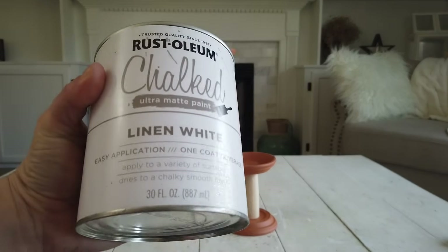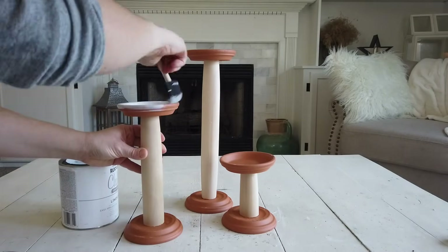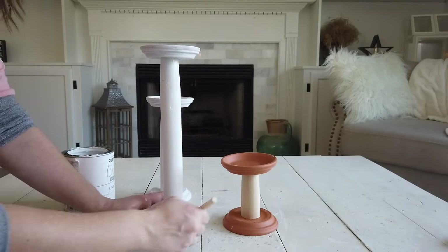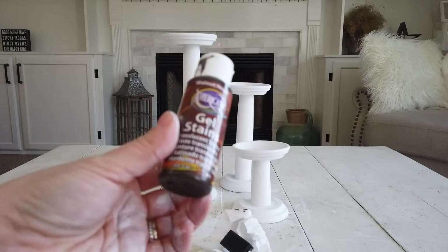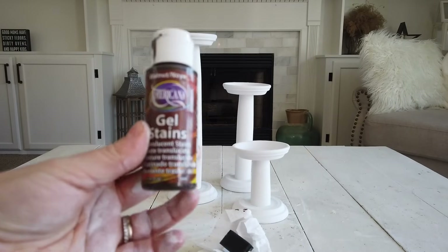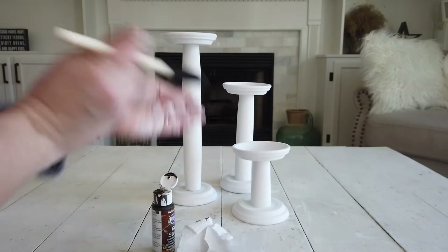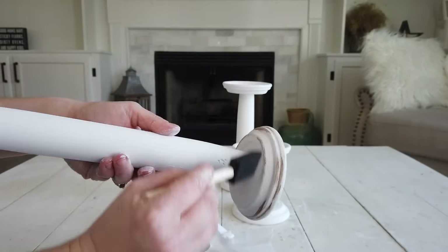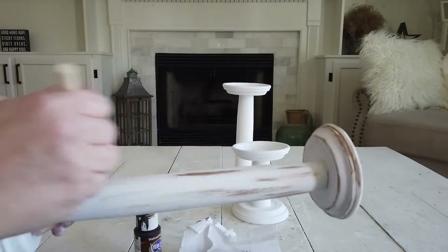Next I'm going to paint all three candle holders with Rust-Oleum's Linen White chalked paint — I use this for everything. I gave all three holders two coats of the white paint and let them dry. To give the candlesticks more of a distressed look, I used gel stain in walnut by Americana, which I believe came from Amazon.